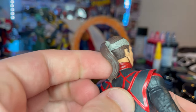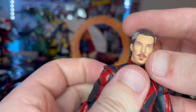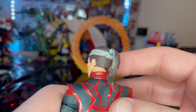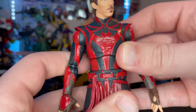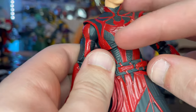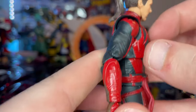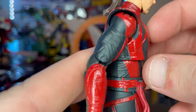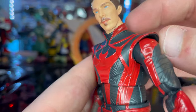You get the long ponytail in the back with gray on the sides of his hair and nice brown hair. The outfit is really cool — you get the red with the symbol he usually has and the red outlining, and a lot of texturing going on around the sleeves and torso with the collar there.